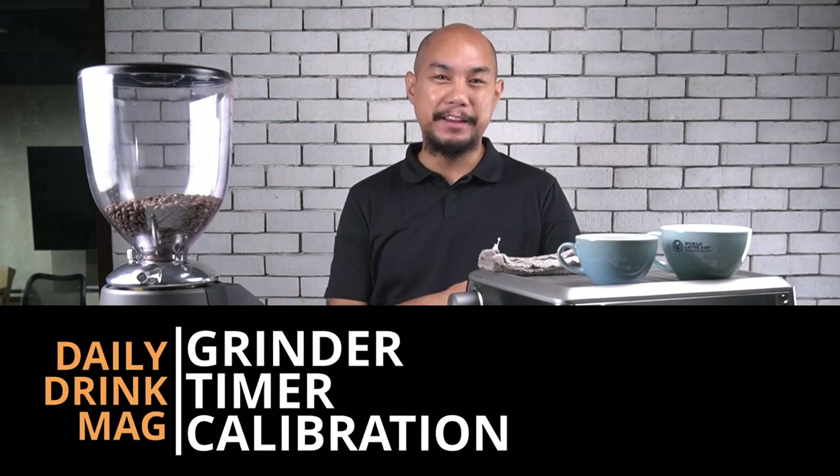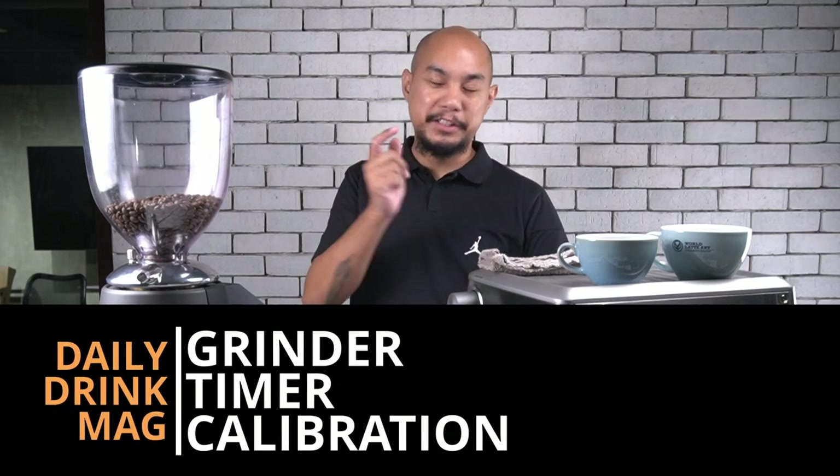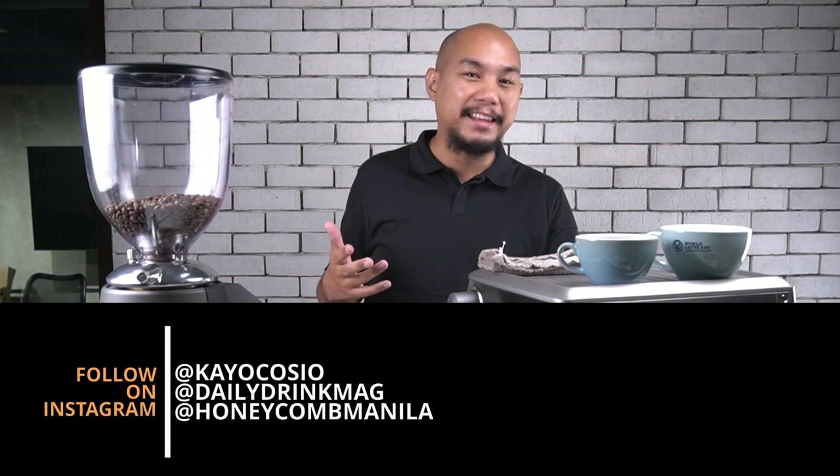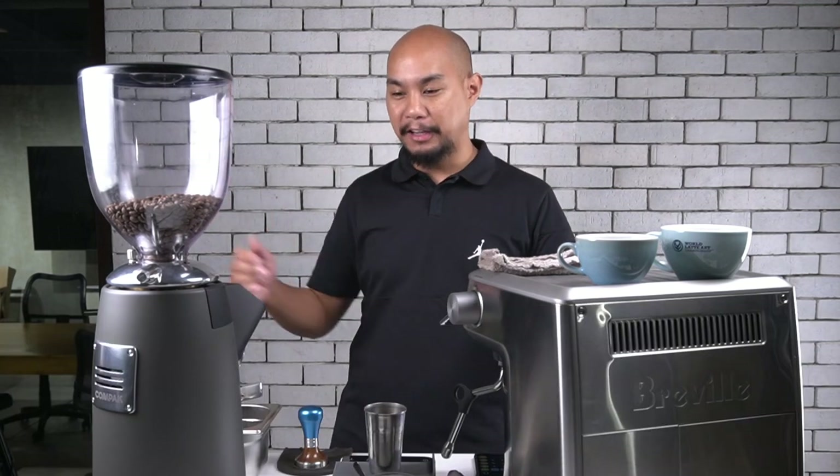Hey guys, welcome back to Honeycomb. My name is Keo. If you are enjoying these videos, please do subscribe to our YouTube channel and follow along on Instagram. At Keo Kosho is my Instagram, but also follow at Daily Drink Mag and at Honeycomb Manila on Instagram.